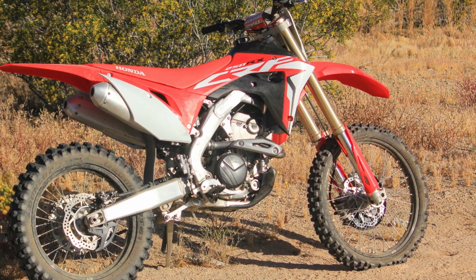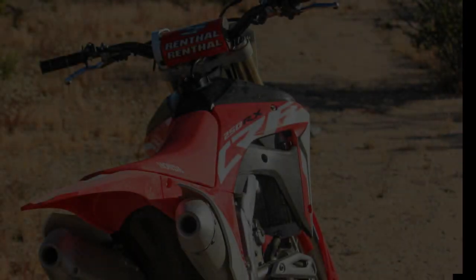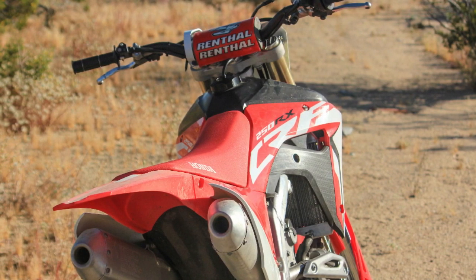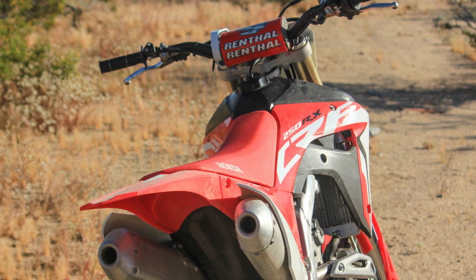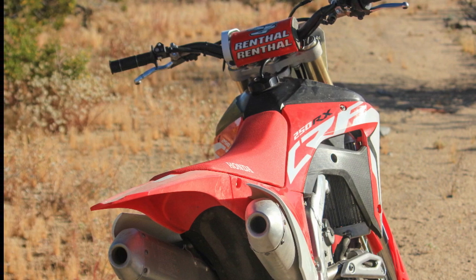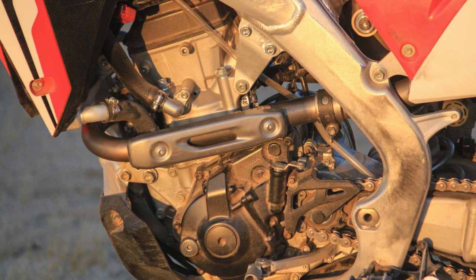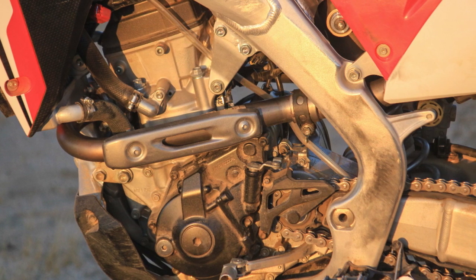Not all that long ago, if you wanted an off-road competition bike, you were stuck converting a motocrosser for off-road duty. More recently, if you were looking for a high-performance trail bike, you could either build out an X model or start with a motocrosser and deal with the shortcomings of each. My first real dirt bike, aside from the clapped-out vintage machines my friends and I would tinker on in our youth, was a KX250F converted for trail duty. It was a great dirt bike to learn on and grow with in the desert, but it had a fairly substantial list of modifications to get it to that point.